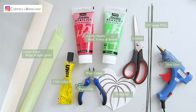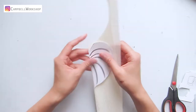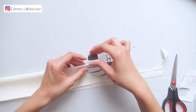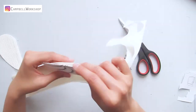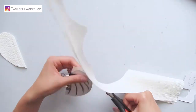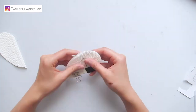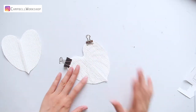These are what you need for this project. First of all, we cut the beige crepe paper into two pieces of heart-shaped leaves according to the template. Then we clip the template and a piece of leaf together.